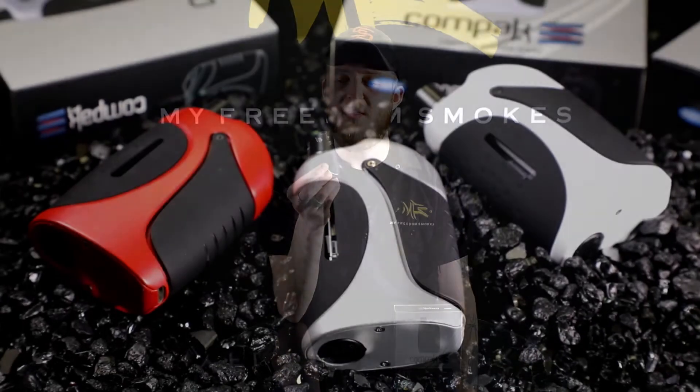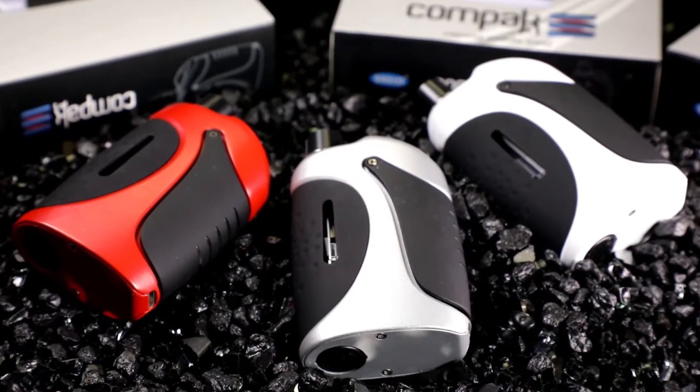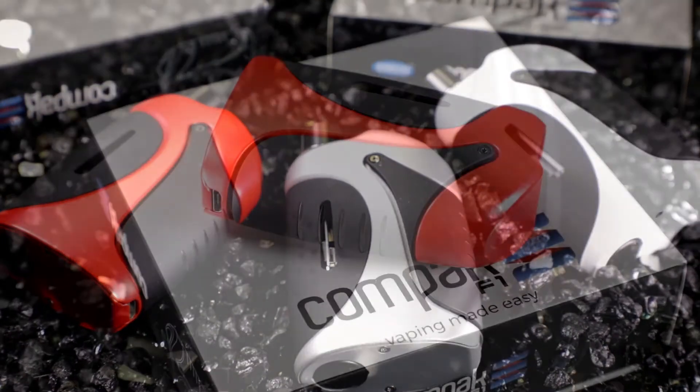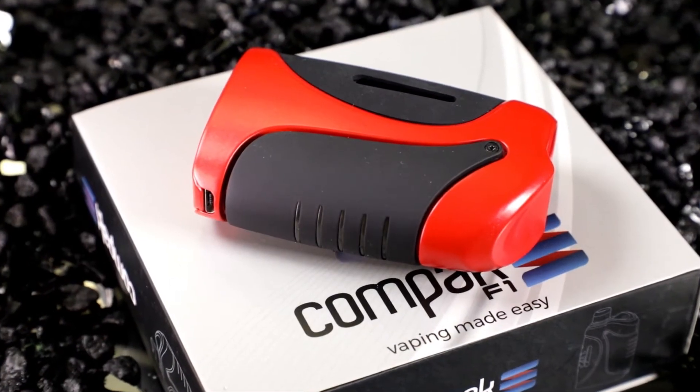This is actually a pretty cool little device. It's a lot heavier than it looks. A lot of these units seem to be pretty lightweight, but this is really durable feeling. The construction on the outside doesn't feel like you can usually crush it, which is a good thing because this is a squeeze-to-activate unit.